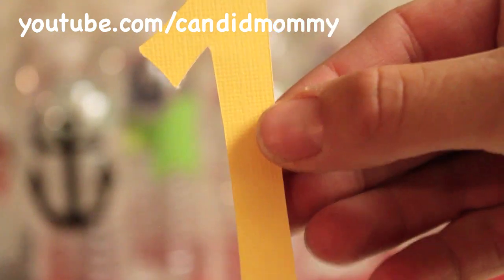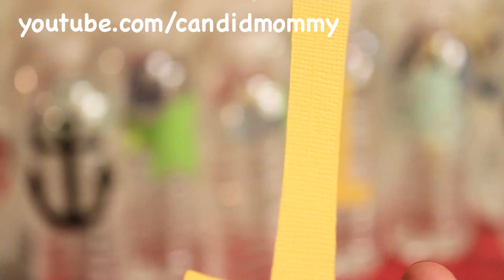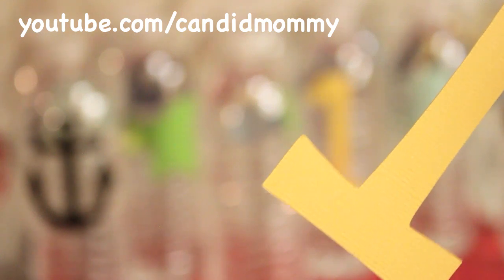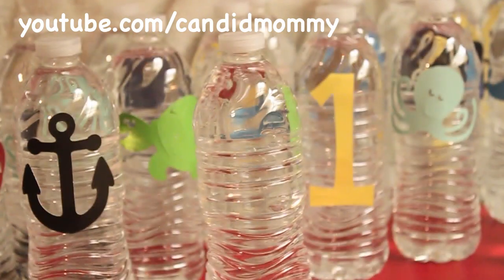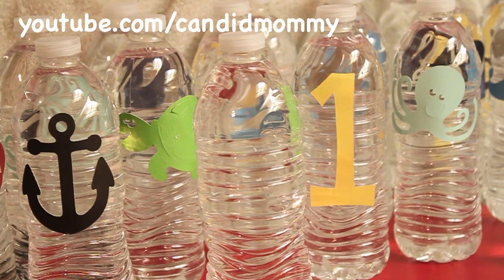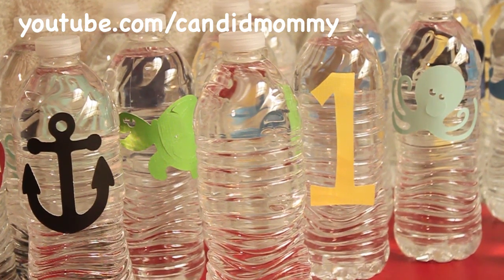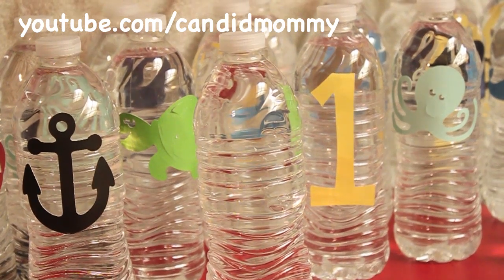Next you need to cut out the number or the letter or the shape or the picture that you're going to do. I used the Cricut Life's a Beach cartridge for these. However, you could use pre-cut items — you could go to a scrapbook store and pay a small fee to use their machine. You could use punches, really anything. It's so flexible. You could even cut them out by hand.